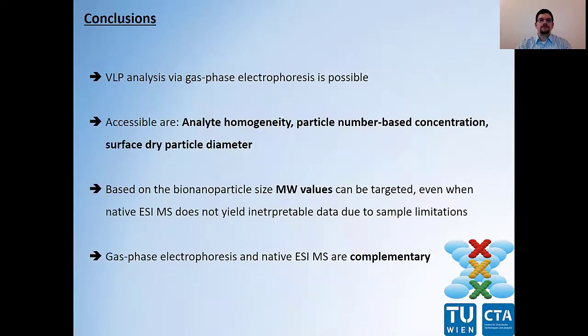To sum up, VLP analysis is possible via gas phase electrophoresis. We can target several characteristics of our sample — for instance, analyte homogeneity, particle number-based concentrations, and surface-dry particle diameters. Based on the latter, we are able to calculate the molecular weight of our VLP, even when native ESI-mass spectrometry is not able to yield molecular weight values due to sample limitations. However, I have to stress that gas phase electrophoresis and native ESI-mass spectrometry are actually complementary techniques. Thank you very much for your attention.